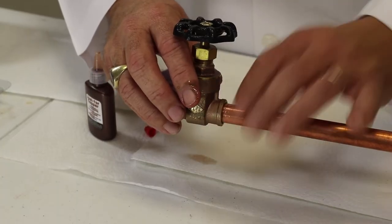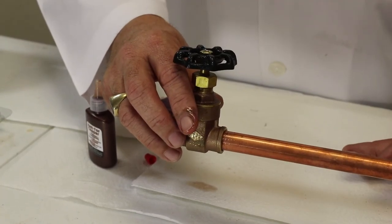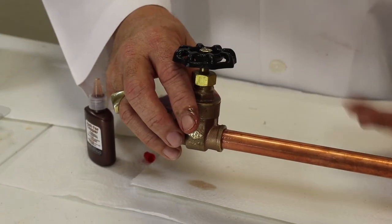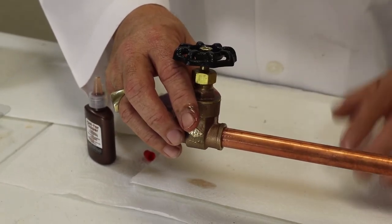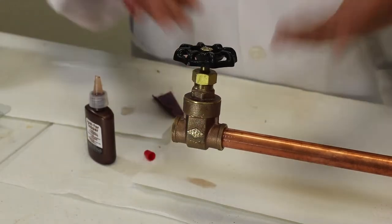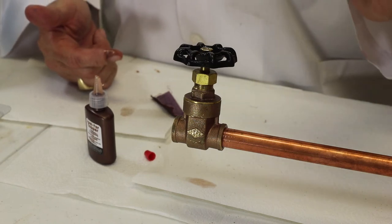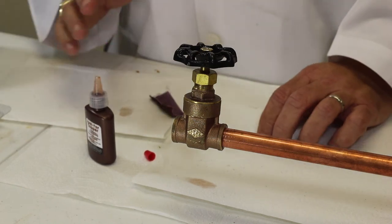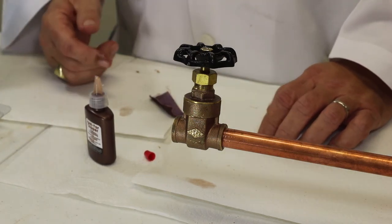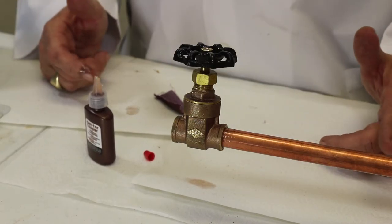If you're using it in a heating and cooling application and you're worried about the coolant, it's oil soluble — it will actually dissolve into your refrigerant oil and will not gum up your refrigerant unit, your AC unit, or your compressor. Just that fast, the bonding process has already begun. In 20 seconds you're going to be able to continue working, and in 20 minutes you'll have about a 700 PSI bond.